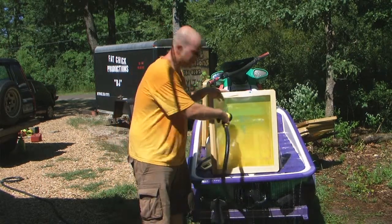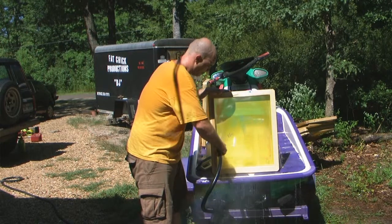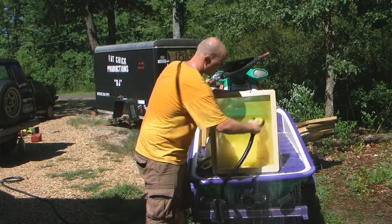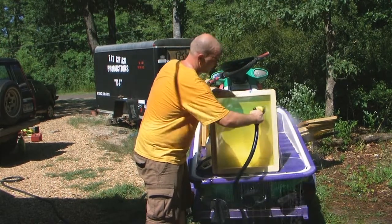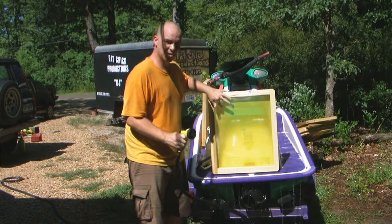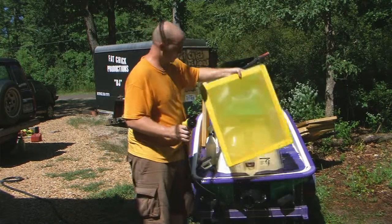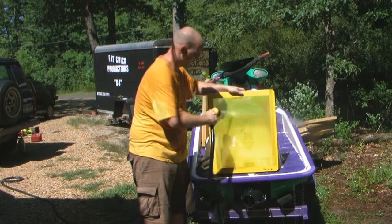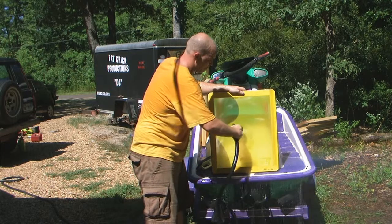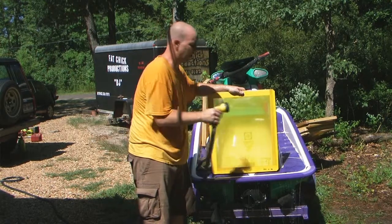Now as you can see, the ink kind of stayed on there but it's also coming off with the emulsion because it's kind of stuck on the emulsion. Now this is the side of the screen that you actually use to print, so that means the ink is on this side. Let's see if we can turn it over and wash it through the other side. Seems to come off pretty easy that way as opposed to the other side.